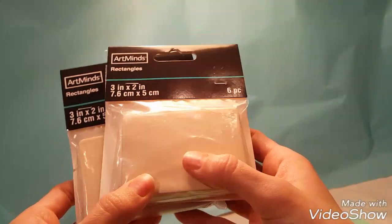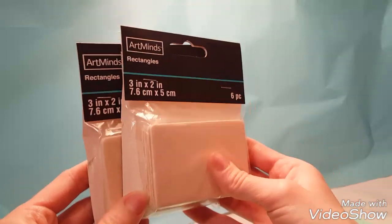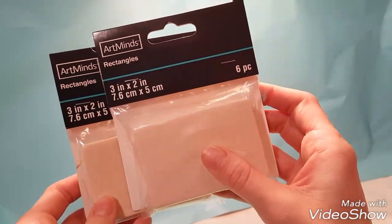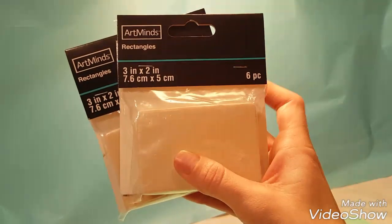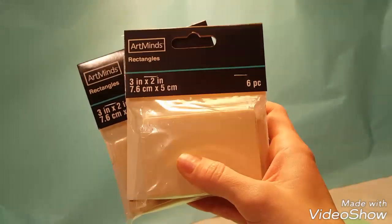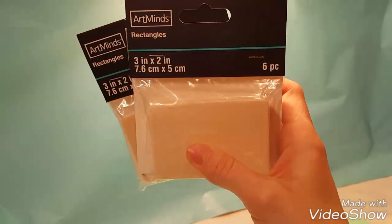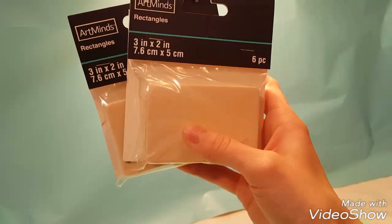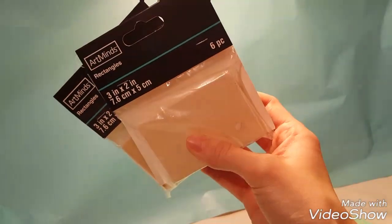I'm going to be using these wood rectangles. I picked these up at Michael's. They were $1.99 each and I used a 40% off coupon on each of them, so with tax they were $1.27 each, and these come with six pieces. They also had something similar at Hobby Lobby — a little bit bigger, probably about a half inch bigger on each side, and those were in an eight pack for $2.99. If they have a 50% off sale at Hobby Lobby, you might find these for cheaper. You can also sometimes find circles that are similar sizes. I chose these three inch by two inch rectangles from Michael's.